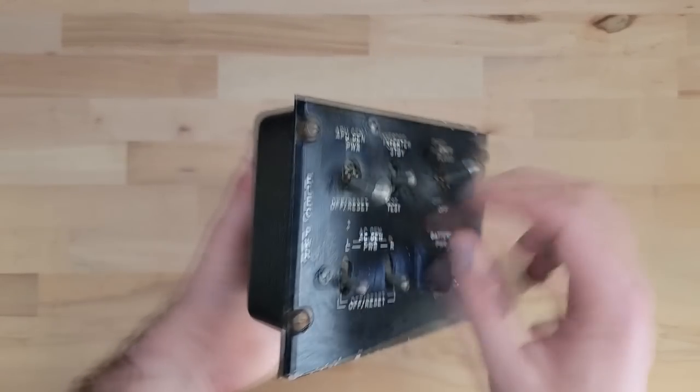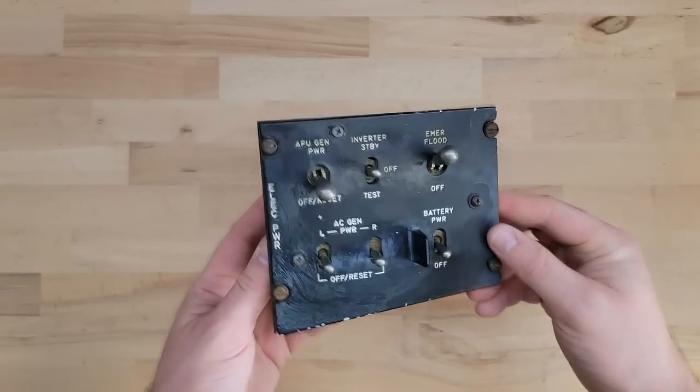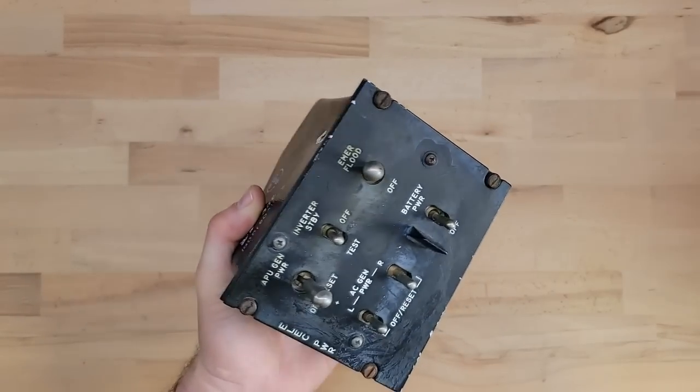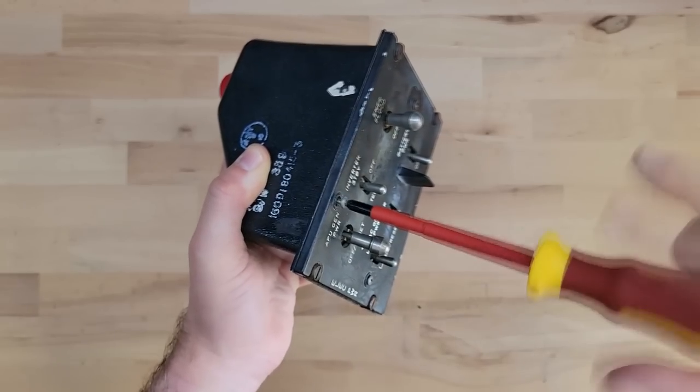What we'll do now is try and open it up. I'll probably start with removing these screws and taking off the faceplate. I have not opened this thing up before, so I'm going to be as surprised as you. Who knows — maybe there'll be nothing inside it, maybe it's all fake and I've been ripped off.